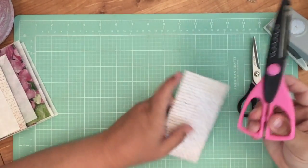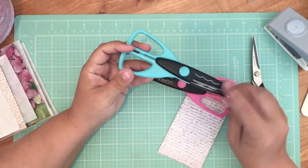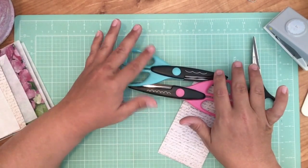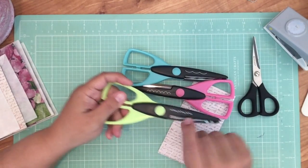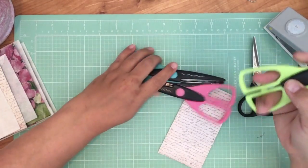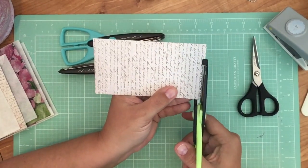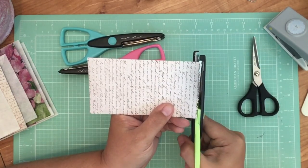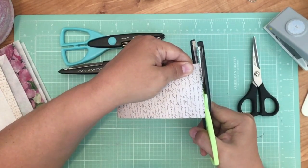Now you just want to decide what kind of notch you want to put up here. A couple of ideas — you can get scissors with a decorative edge. I have probably like 12 or 13 of these; I got them in a pack at Michael's with a 50% off coupon. They come in a pack and they are all different. You could definitely just take one of these and just snip the top. Let's see what we're going to do — we'll just go across here. Yeah, this is a nice cut, I like this one.